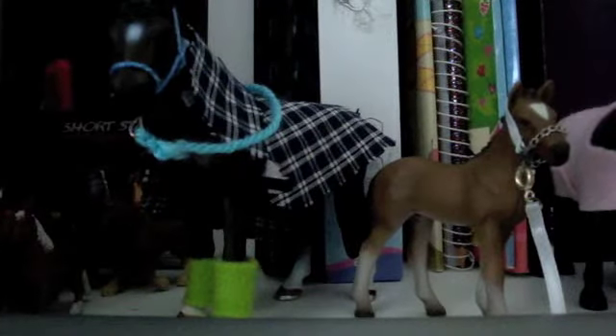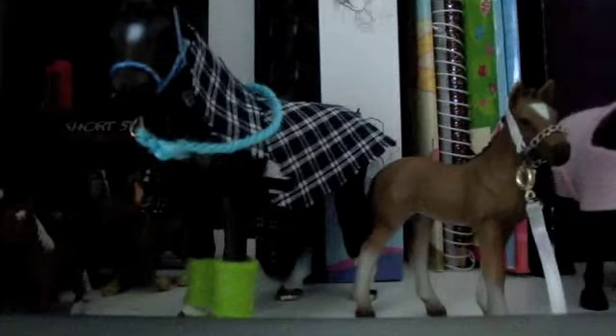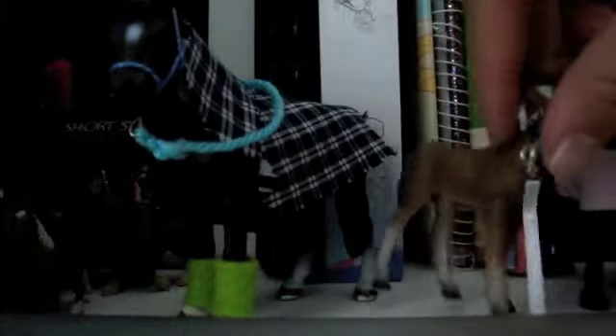Hey guys, Crystal Creek Studios here. This is a contest entry video for Chalade Witches 21, for your 100 subscribers contest. I'm going to show you my tack.